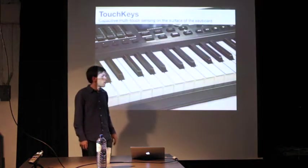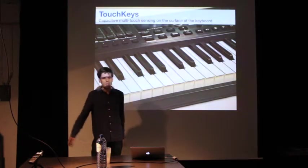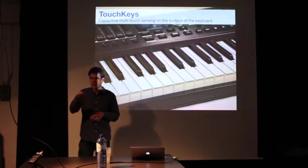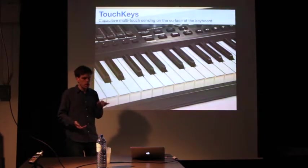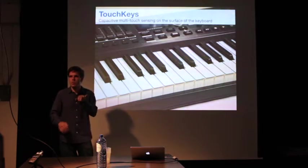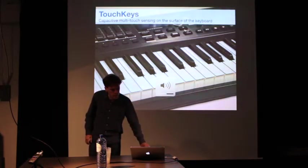From there, I went on to do a different augmented keyboard project, perhaps aiming at a slightly different musical space. This is called Touch Keys. It's something I'm still working on. It's basically capacitive touch sensors on the surface of the keys. They measure where you place your fingers on the keys, and then you can use that to do things like pitch bends, vibrato, and timbre changes, just by moving the fingers on the key surface. Here are a couple of quick examples.